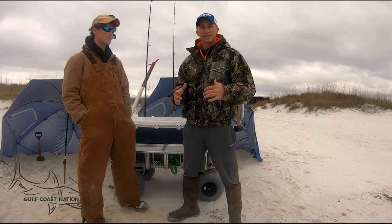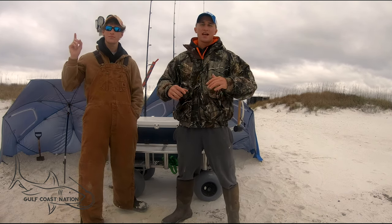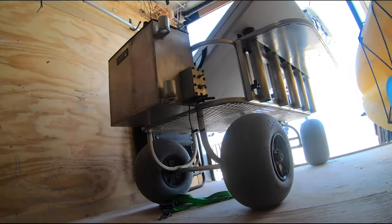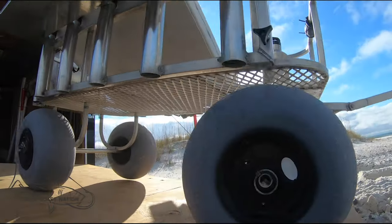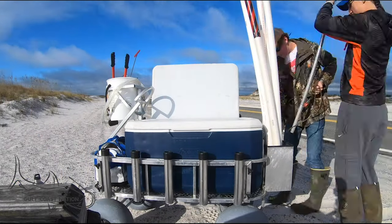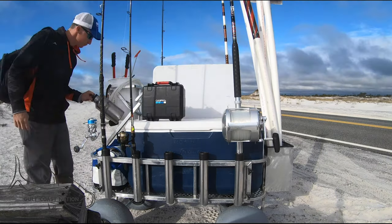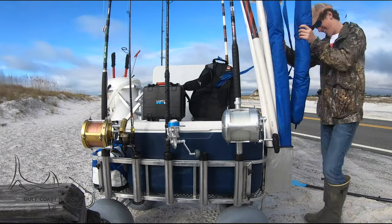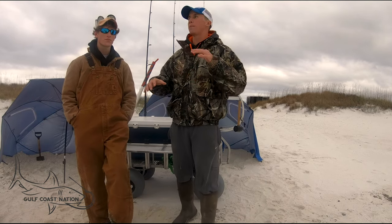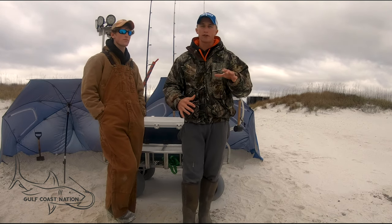First off, as you guys have seen especially in the Bass Tracker remix video, this is made by Mr. Terry. This is a custom made beach cart. Now I'm not saying that everybody needs a custom made beach cart or that you have to go get one made by Mr. Terry — there are things from this cart you can take to your everyday beach cart like your Fishing Mate senior or junior that you can mod. But we want to give a big shout out to Mr. Terry because this thing makes shark fishing out here on the beach in Florida a breeze.